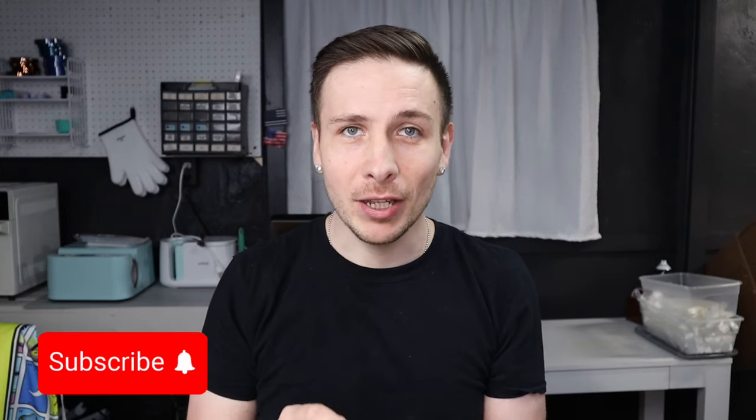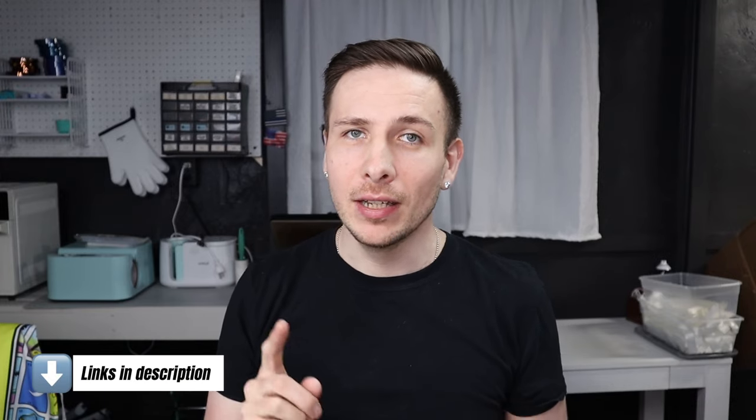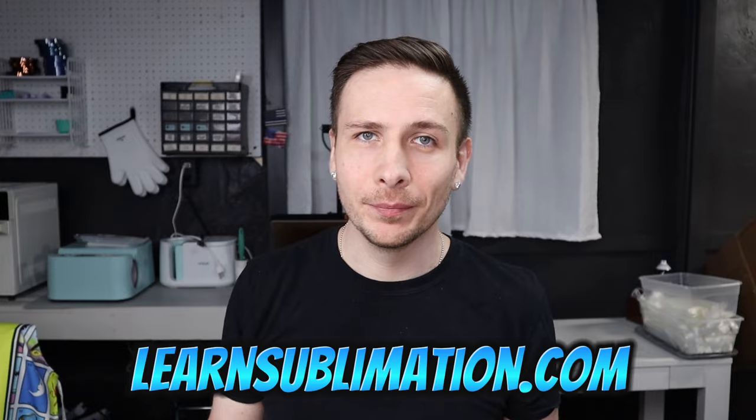If you enjoyed this tutorial make sure you subscribe. Also, in the description I have a free time and temperature sublimation guide that I made based on things that I personally make, so definitely check that out or go to learnsublimation.com.